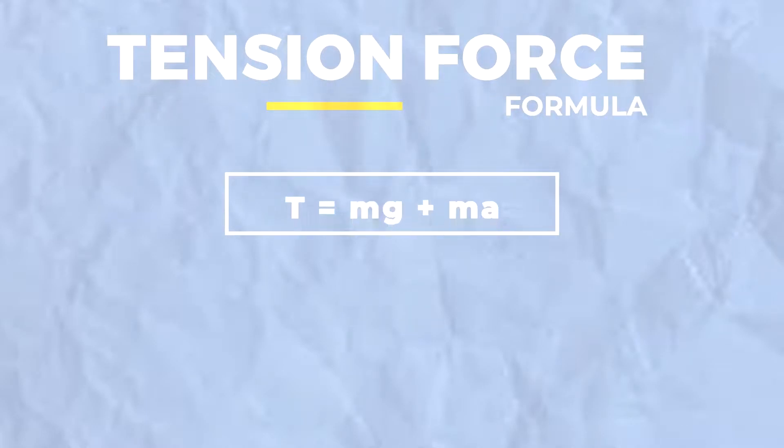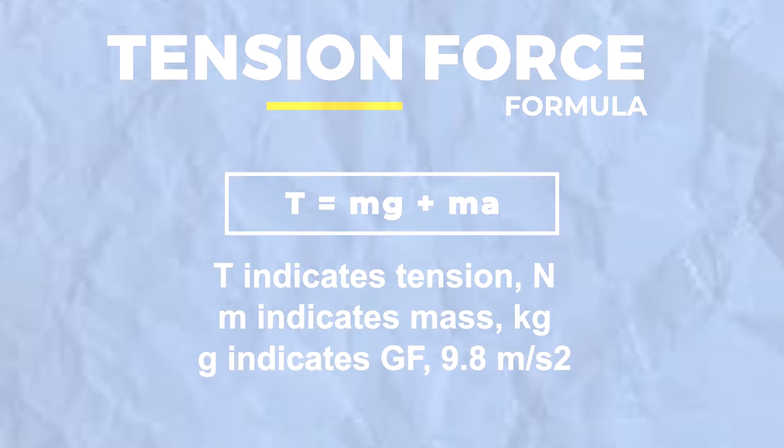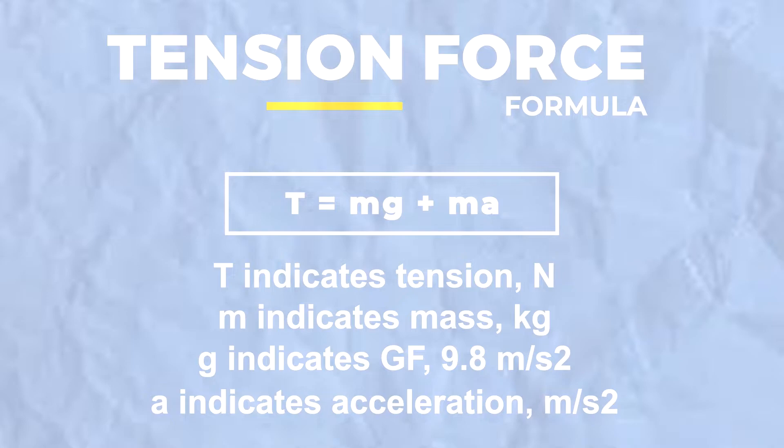Here's the formula of tension force: T equals mg plus ma, where T indicates the tension in Newtons, m indicates the mass in kilograms, g indicates the gravitational force 9.10 m per second squared, and a indicates the acceleration in m per second squared.